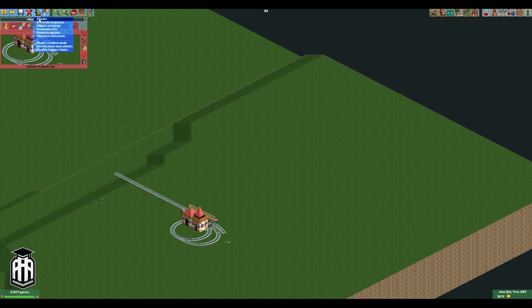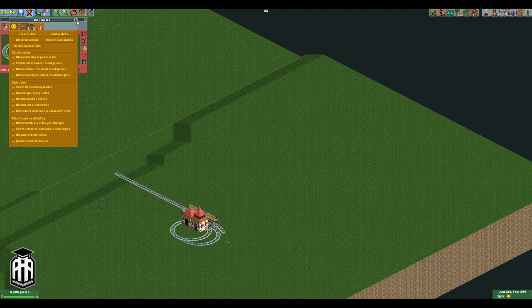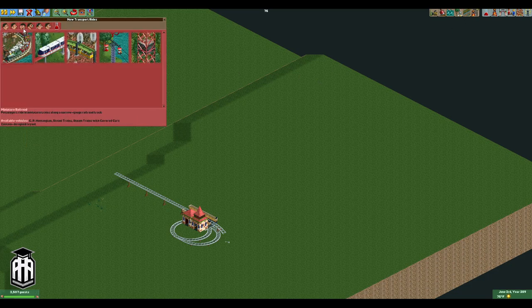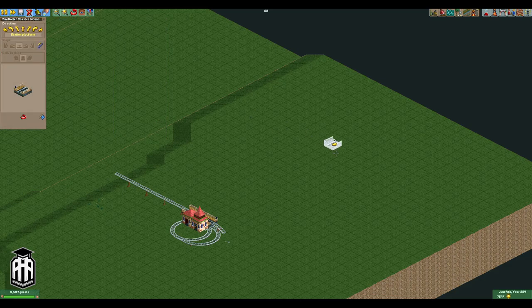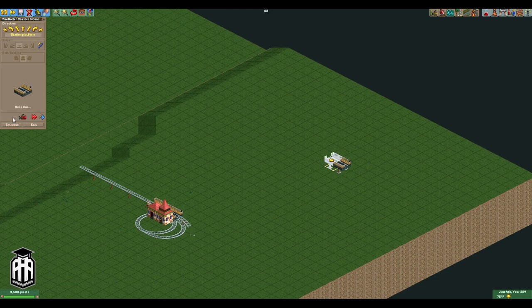First things first, let's go to cheats and turn on everything — everything except for 'allow building track on invalid heights' just so we don't accidentally screw things up. You don't need all of them but it's good to have. Now get our mini coaster track — you can really use any track you want, I tend to use mini coaster for these. We need at least two pieces of station; it really doesn't matter how many but we'll stick with two. And then we need enough berth behind the station to fit our seven-car train. Keep in mind this is a seven-car train that's already pre-spaced, so you need about this much space — we'll double check and see.